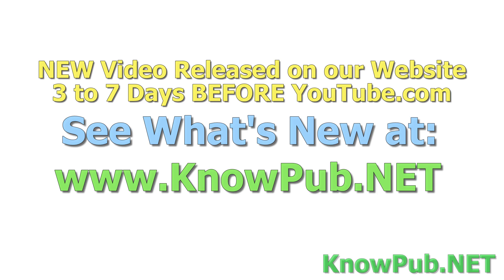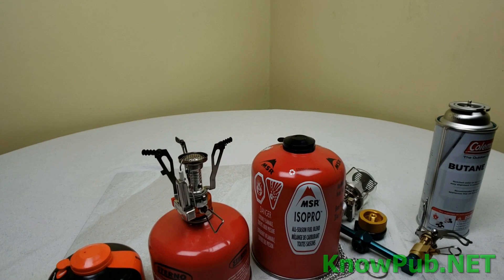All of our videos are released three to seven days on our website before they are on YouTube. Sign up at nopub.net.